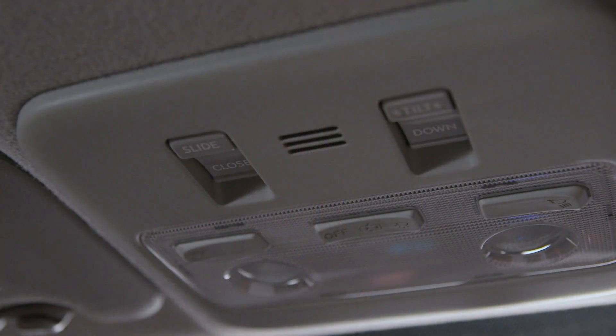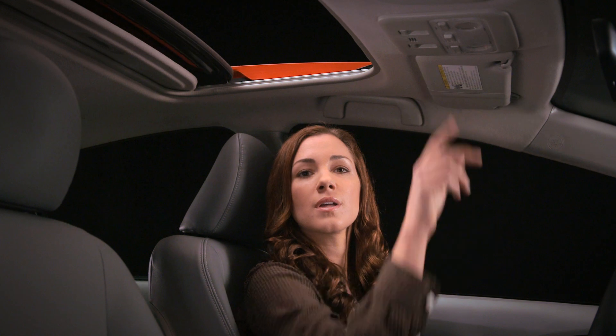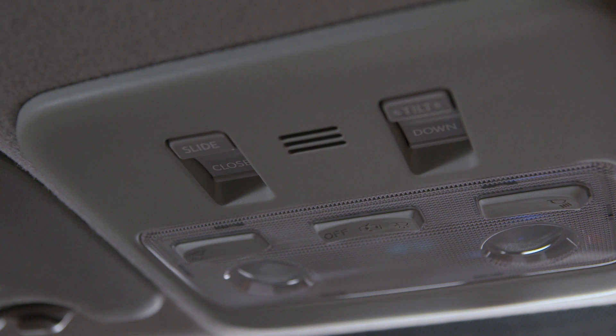Push and hold the close button briefly to fully close the moonroof. A quick push on either side of the switch will stop it part way. Press the close button again to close it completely.